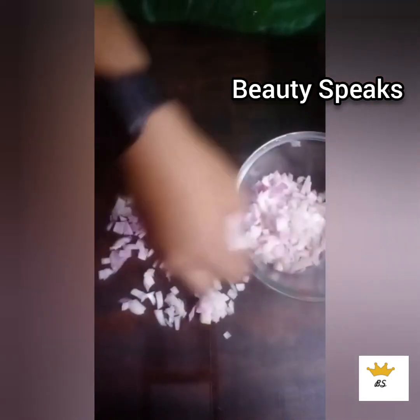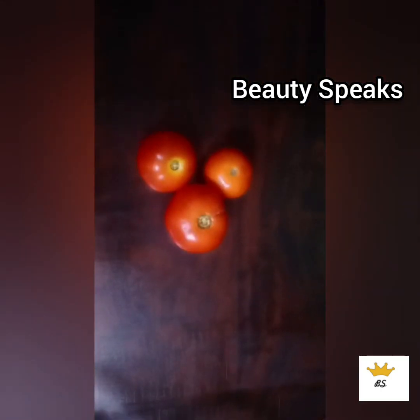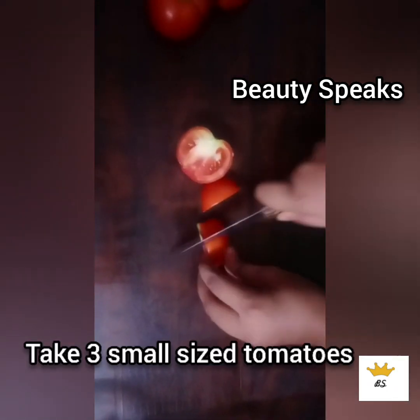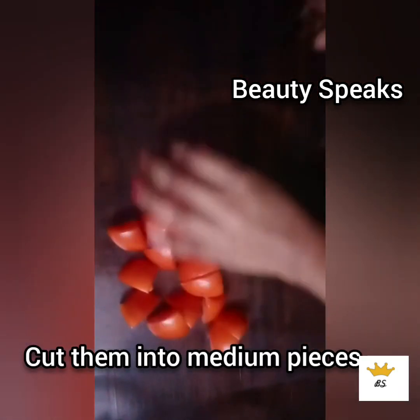Now we will cut the tomatoes. We have 3 small tomatoes and we will cut them into medium sized cubes.